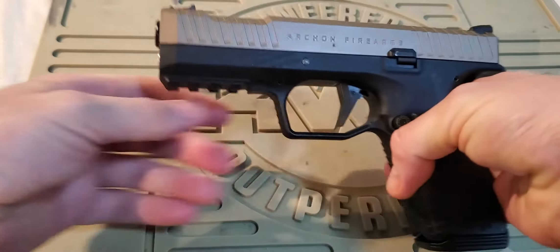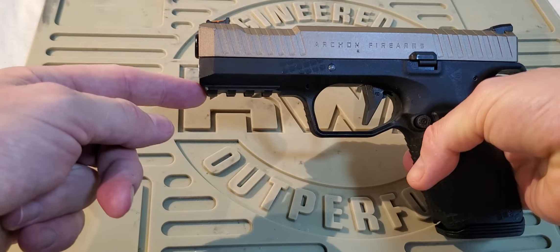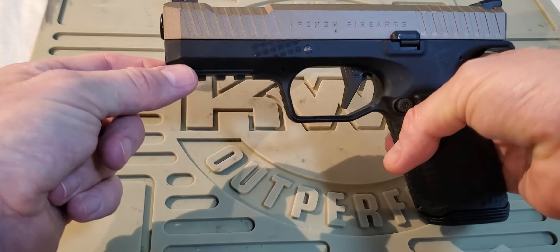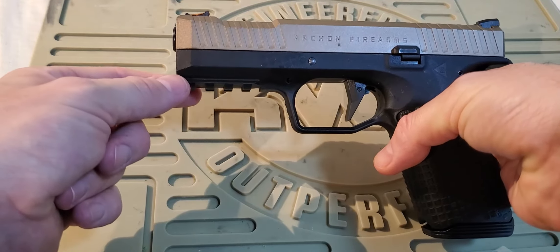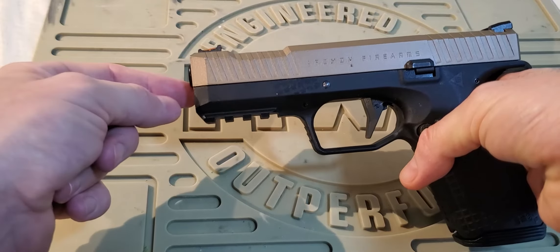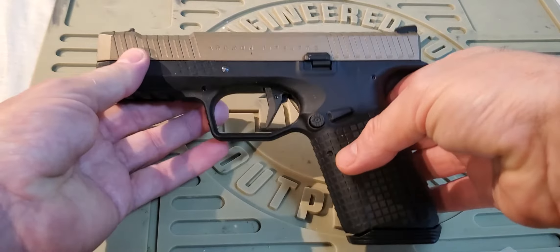Let's talk about some negatives. First, the Picatinny rail - it may be slightly off spec. I've tried this with my copy X300 and X300U lights and they are very loose on the rail. So if you're going to mount a flashlight to this pistol, you may want a flashlight which has a screw mount to attach, so you can adjust the tensioning on the rail.